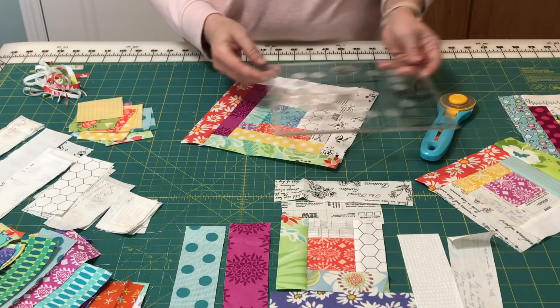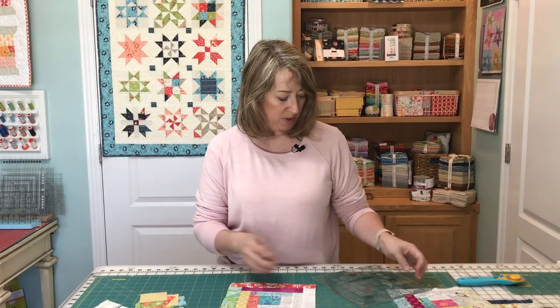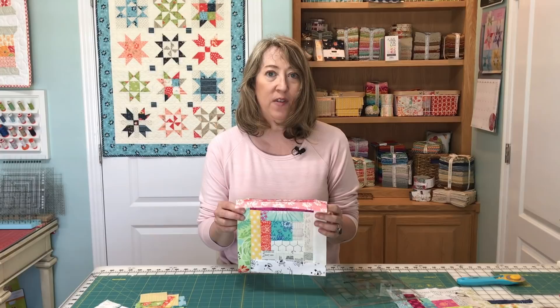You can see why I really like this ruler. We've finished piecing our perfect log cabin block with the Creative Grids log cabin trim tool ruler. This video wasn't sponsored by Creative Grids in any way — I just love this ruler. I love using this method for making my log cabin blocks. When you spend this much time gathering your fabrics and cutting it all, you want the blocks to turn out perfectly, so I really do like this method.